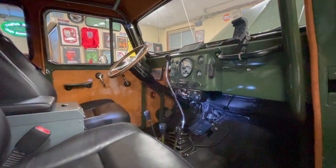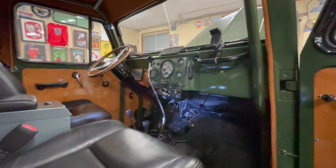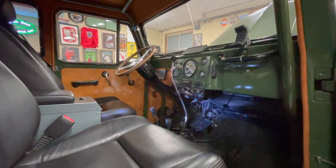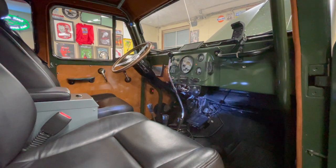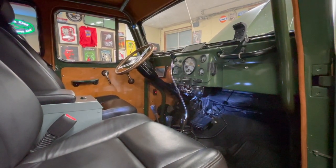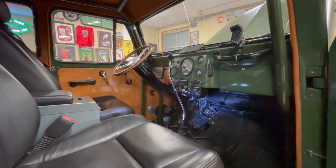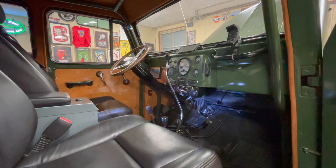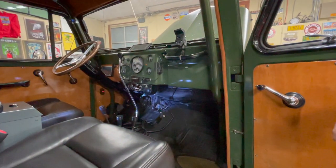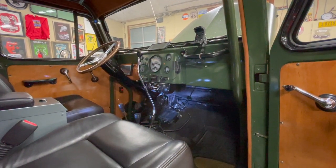Now we are in the interior of the Willys Wagon. When we took this out on the North Rim for an entire week, it was extremely comfortable. The seats are nice. We did have air conditioning, which was pretty cool. We have power outlets to charge phones and all those things. Really, really comfortable from my perspective.